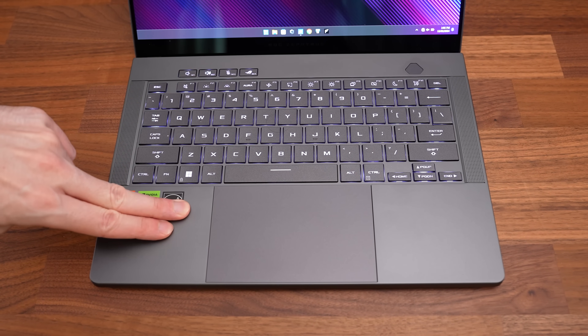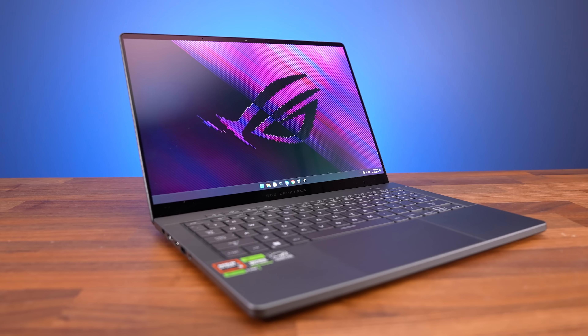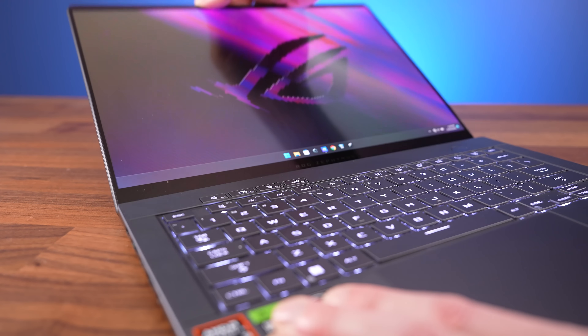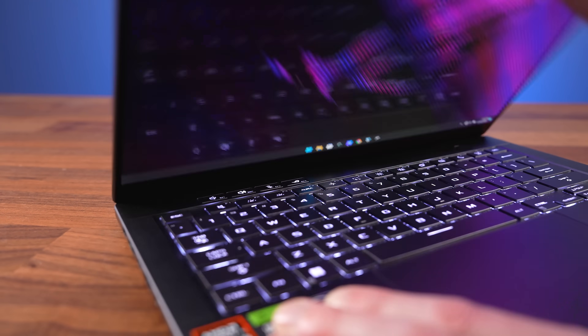Keyboard flex is minor and so is lid flex too, but I found the lid to be more wobbly compared to before. It can flop around for quite a while if you bump the table or move the screen. Despite the wobble, the hinges feel nice and smooth, even when ripping the lid open fast.